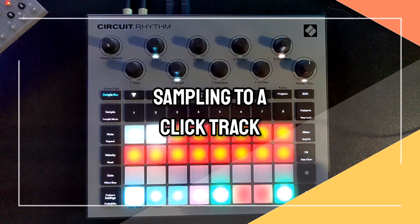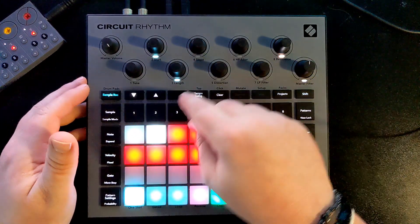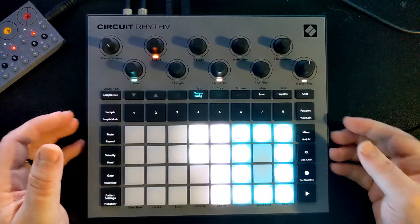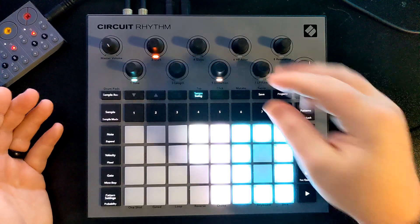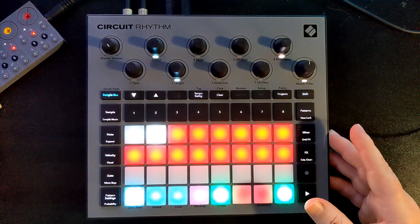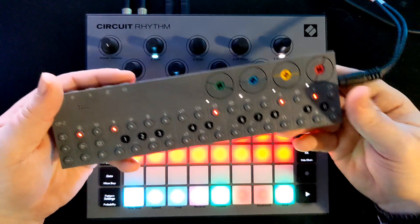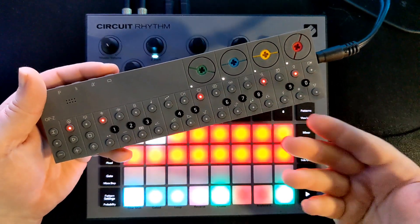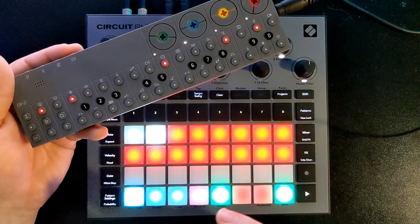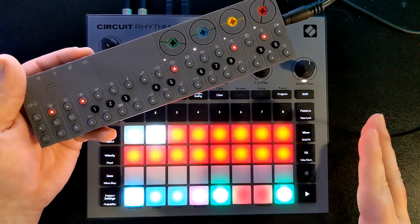Sampling can also be done to a click track, which is something unique I don't see a lot of people talking about. Let's get out of sample mode and go to tempo. The baseline BPM is 90, that's fine. The point is: if you've got a beat and you know the tempo you want, you can record a multiple-bar phrase into the sampler that matches the tempo of the project you're working on. Oddly enough, not all samplers can do that.